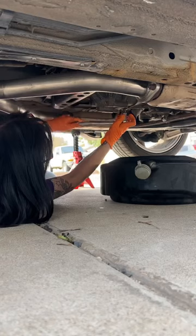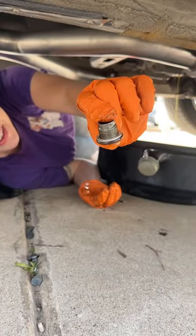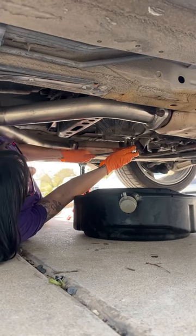I'm going to open the fill point and then drain out all of the old oil. I'm going to replace the crush washers on both bolts and then put the drain bolt back in and tighten it down.